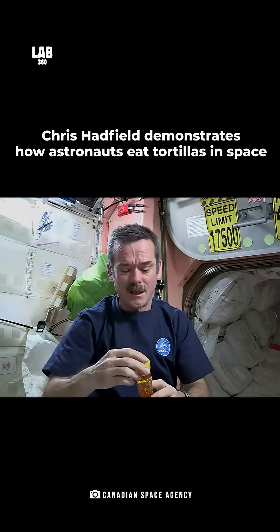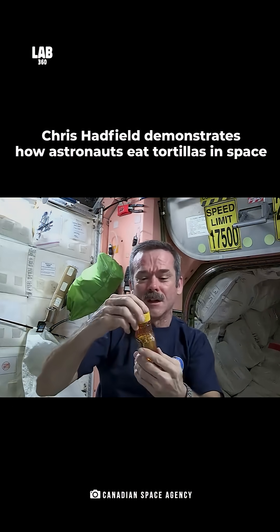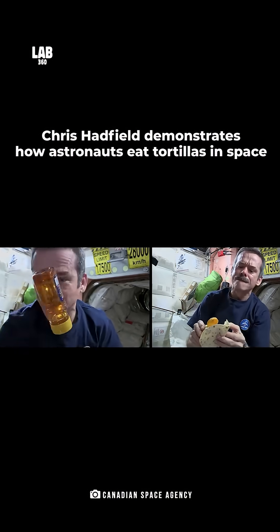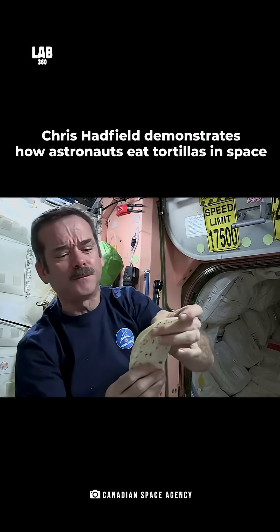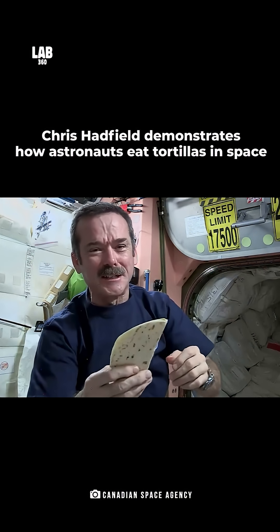I noticed something cool about the honey. Instead of the bubble sitting up at the top — because there's no gravity to make it float up — the bubble is floating in the middle. All closed up, and the envelope of peanut butter and honey is ready to eat.